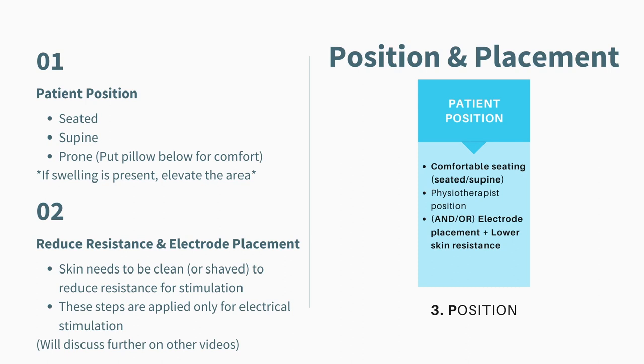The patient position could be seated, supine, or prone. An important point to note is that if the case mentions that swelling is present, always remember to elevate the area to about 30 to 45 degrees above heart level, because we want to reduce the swelling. While performing the electrical stimulation, electrode placement will be important based on the treatment area — this is where the marks come from. Correctly indicating the electrode placement is very, very important. If you're interested to know more about electrode placement, please leave a comment below.